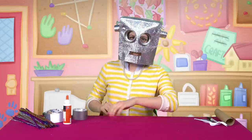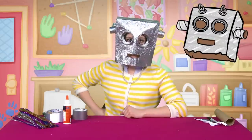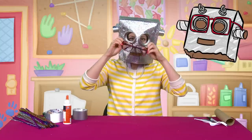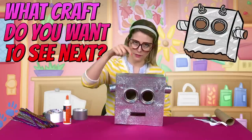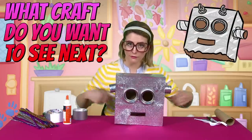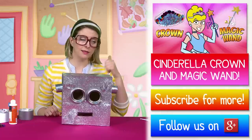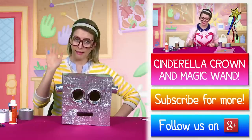Ta-da, here we go — our very own do-it-yourself, you-made-it robot mask! Now I just got to figure out how to put my glasses on with this thing. You know what to do — get down there in that comment section and tell me what craft you want to see next. Make sure you subscribe and click right over here to watch more crafts. Bye bye!